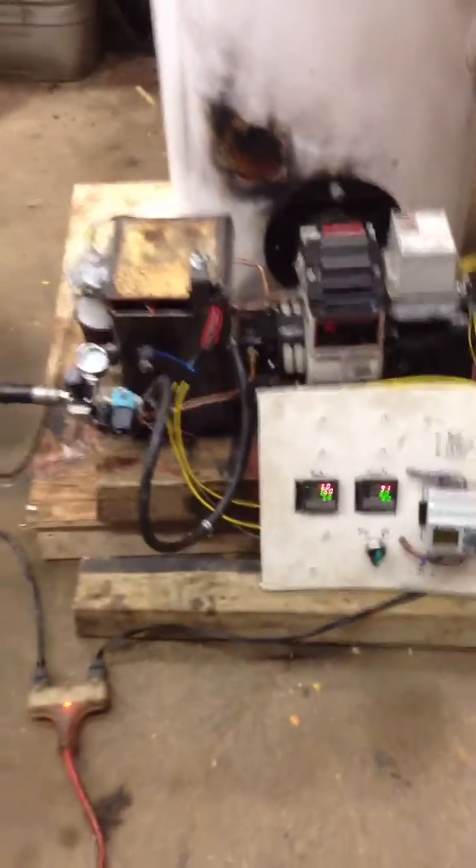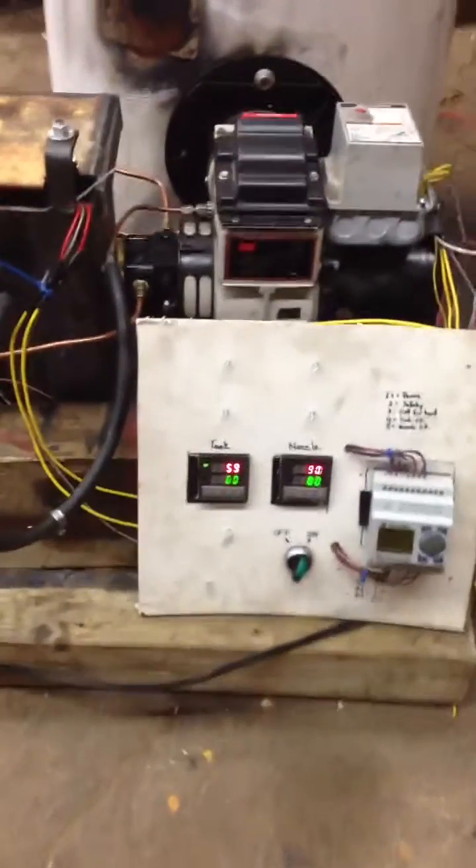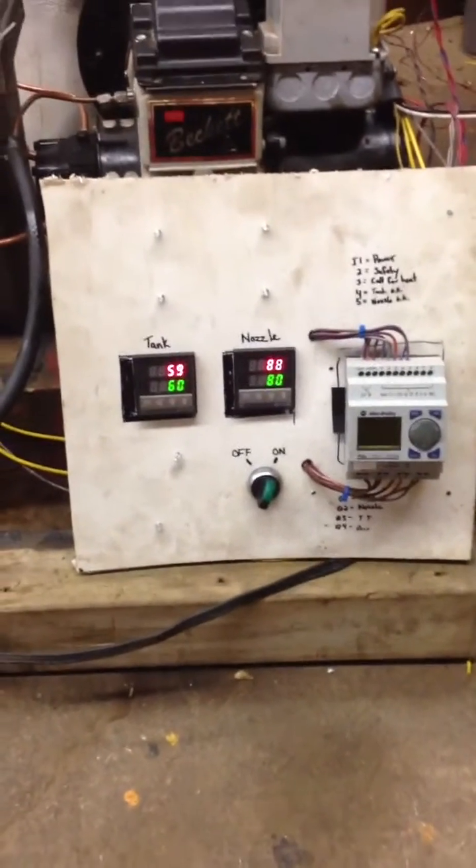So again, this is our setup. Looks like it's working well. Maybe we'll do a couple of updates after we get 100 hours of burning or so on it. Thanks for watching.